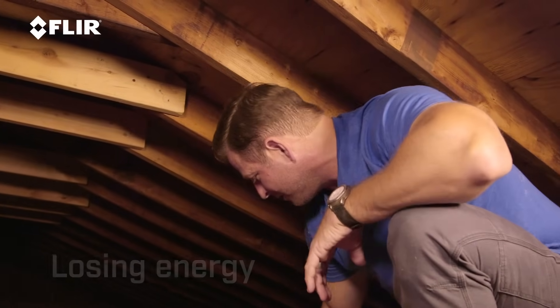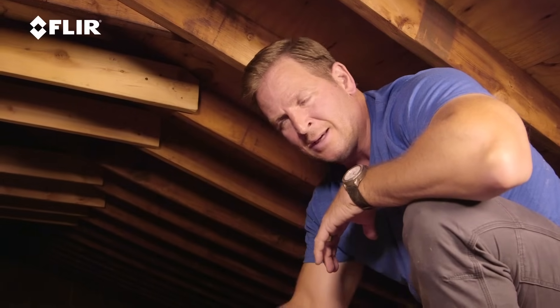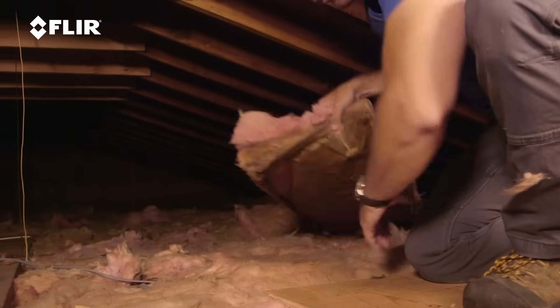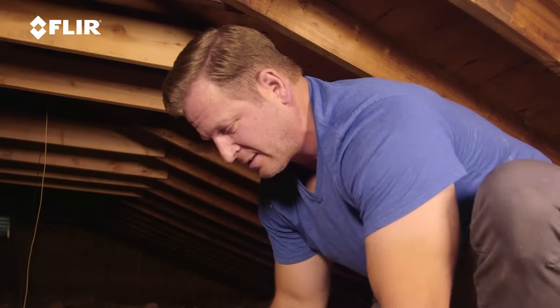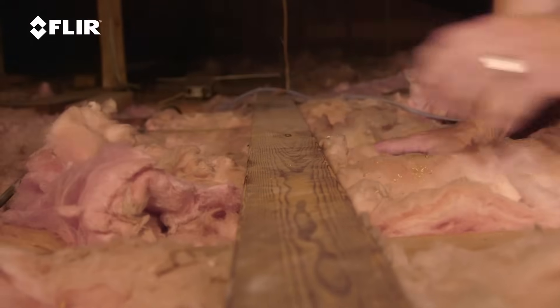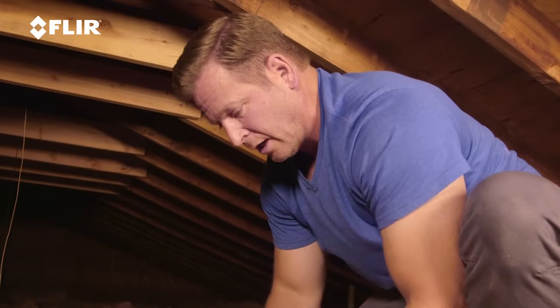As you can see, the insulation is laying right over here. So probably what happened is somebody came up here to do some work, ended up moving the insulation, and never put it back. That's the great thing about the thermal imager, the FLIR 1 Pro — you can walk around downstairs, look through the walls, and it can tell you exactly where these areas are. Simple fix: I just grab the insulation and put it back where it goes. Sometimes you might get pests or animals that come up and use insulation as nesting — that's another possibility. But this was probably just somebody who came up here, moved the insulation, and didn't put it back. Problem solved.